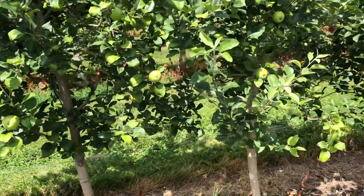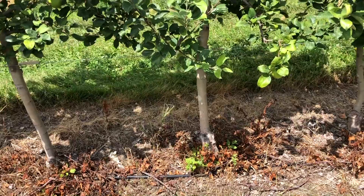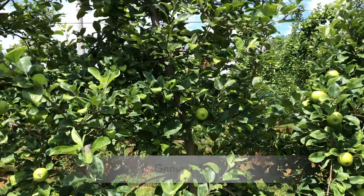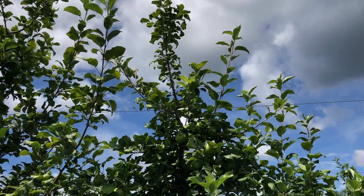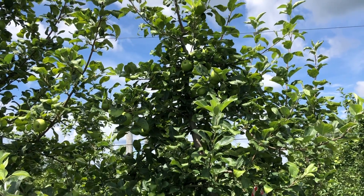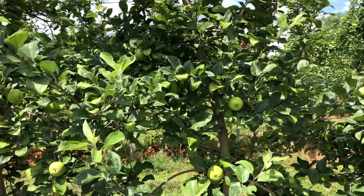Next up is Geneva 30. One problem I've noticed with Geneva 30 is it has a tendency to put out a lot of root suckers, which I don't like. Otherwise it's been really nice in here — I think it's had some of the highest yield efficiency and overall tree yields. At three-foot spacing both G214 and G30 might be a little bit too vigorous, but as long as you take out the big branches I don't think it's a big problem.